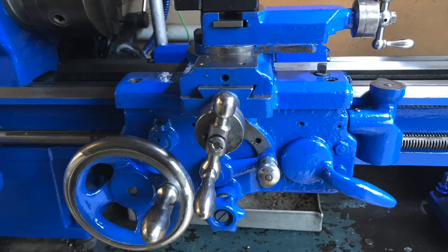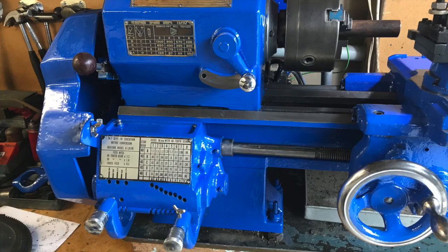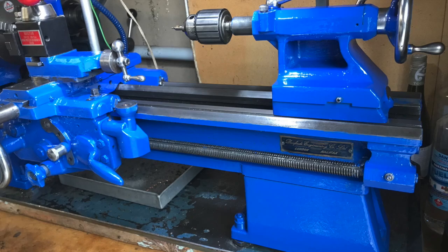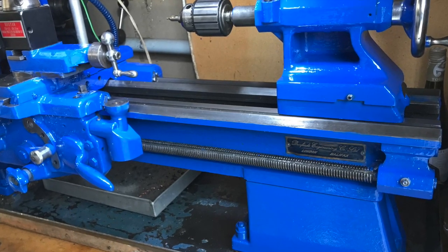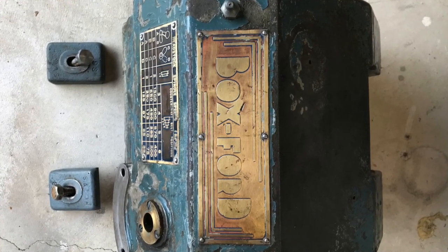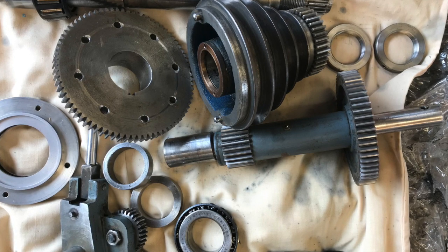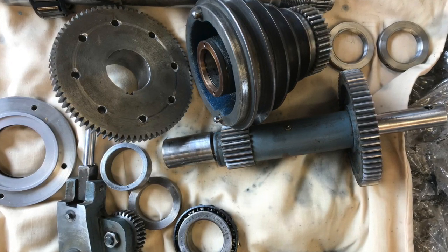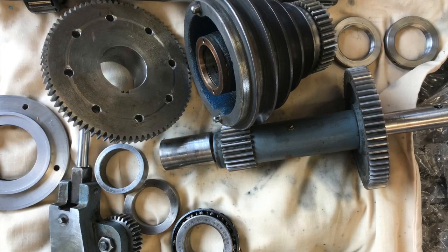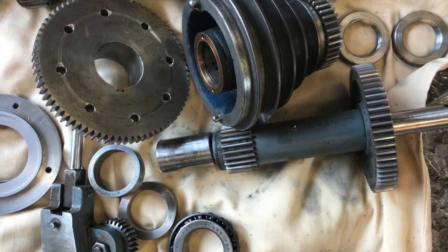Welcome to Season 2 of my lathe project. You'll see the boxwood lathe has a new coat of paint and looks a little brighter — not a perfect paint job but certainly better. Before that, I completed the current project and did an overhaul of the head of the lathe and some other parts. I couldn't find any information online about the components or exactly how it all works, so this could be useful to anybody wanting to do an overhaul of a boxwood lathe.